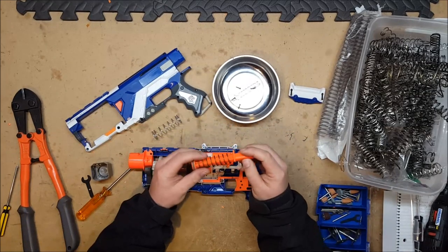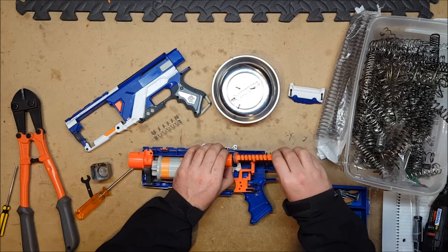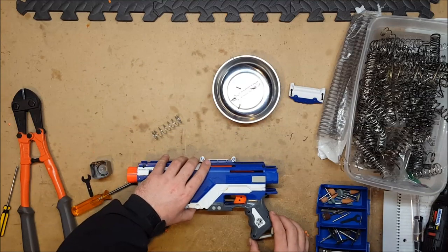After dremeling the plunger rod down just a little bit, it looks like it actually does fit, so we're gonna squeeze it back in here. Alright, let's put it back together and see if it'll actually prime and catch.